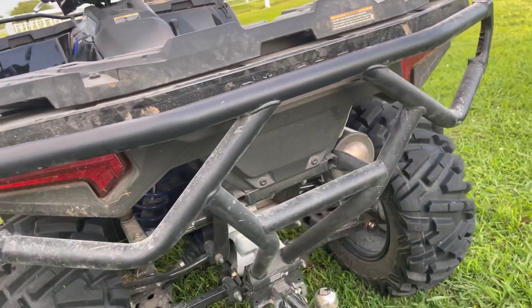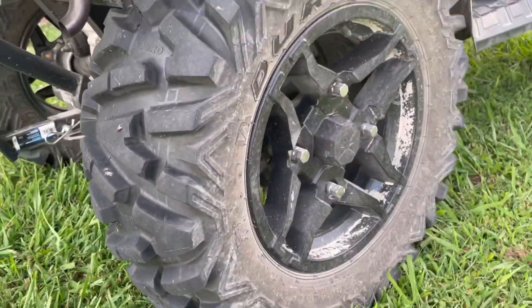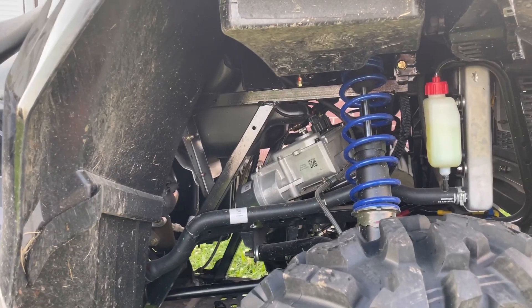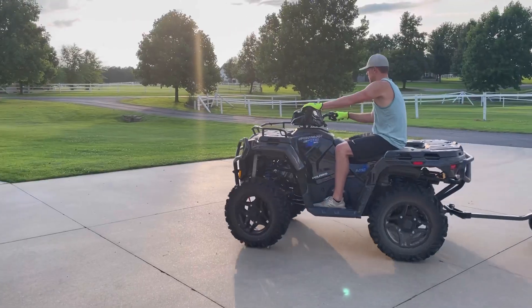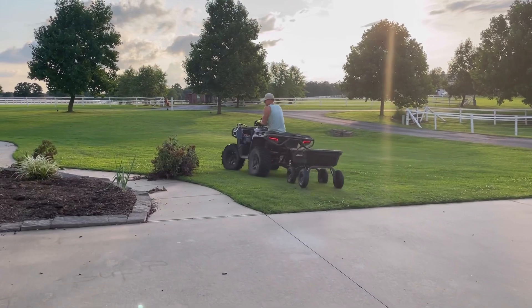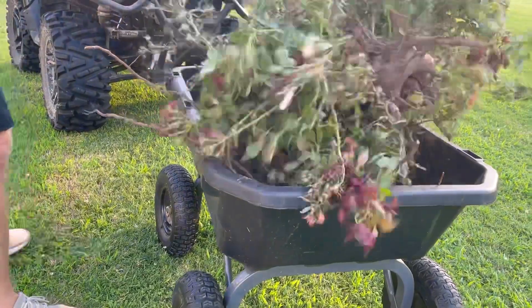It has brush guards on the front and back, which is great for young, inexperienced riders who bump into stuff. It has 10x26-inch duro-power grip wheels with 14-inch black aluminum rims. All these features are standard with the trail package. Not only is this ATV fun for play, it is also super practical. We hook up our gorilla cart and load up everything for all the different projects we do on the house and around the land.